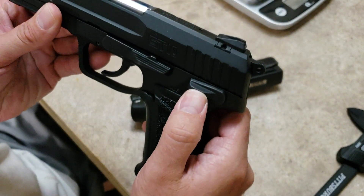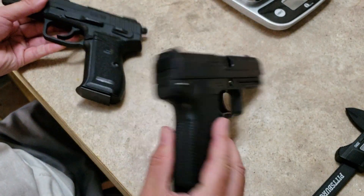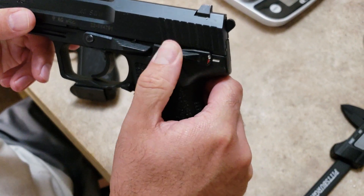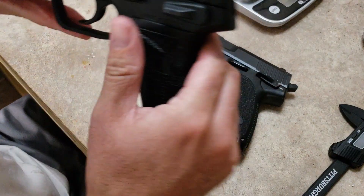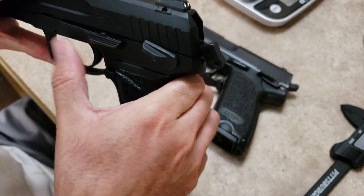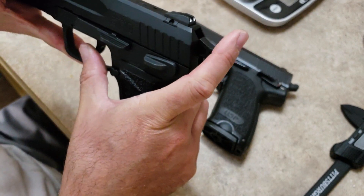This safety lever is steel, because this is an alloy frame pistol, whereas this is a polymer frame and this lever is polymer. And this has the decocker — this does not. This is just a manual safety, so you would have to manually release that.